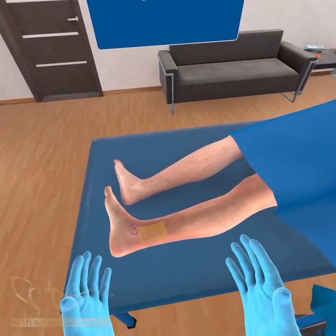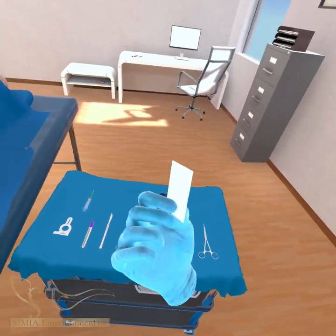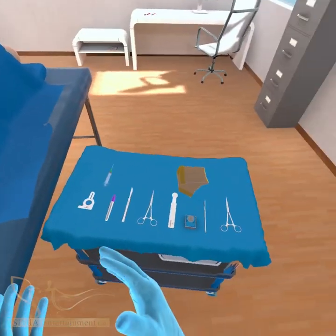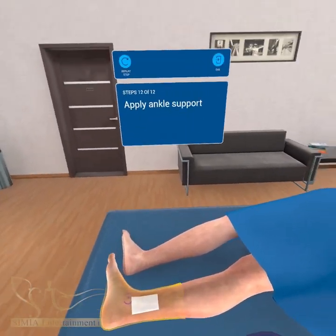Place the Tegaderm dressing after the dermabond is dry. Apply the appropriately sized ankle support with no wrinkles and the ability to fit one finger underneath.